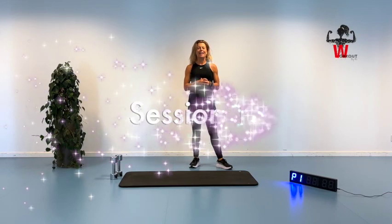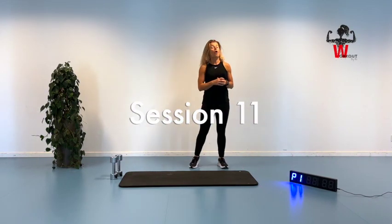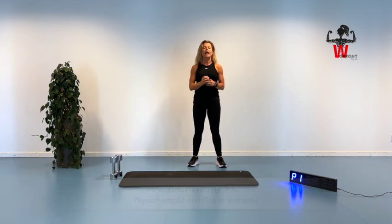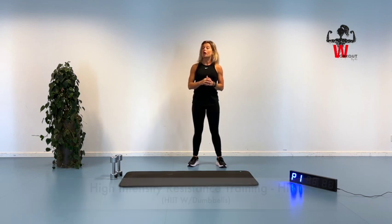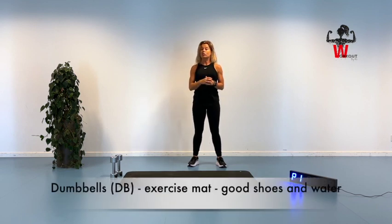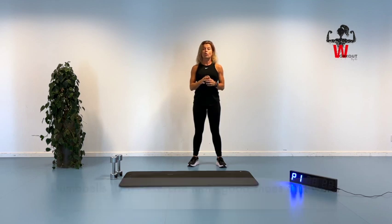Welcome to session number 11 here in week number 4 in our beginner-friendly workout challenge. Today I'm going to introduce you to a high-intensity resistant training session, which means you're going to bring a set of dumbbells. Bring a set you have, and you can always go with a little less weight and make your way through this session.